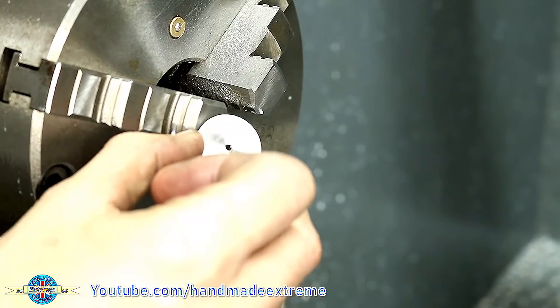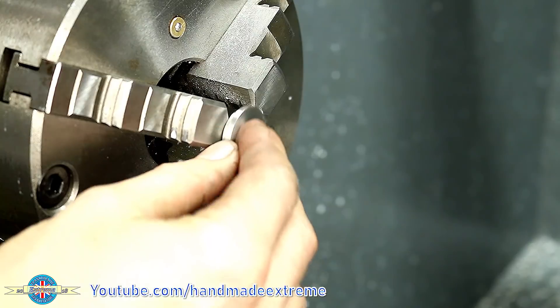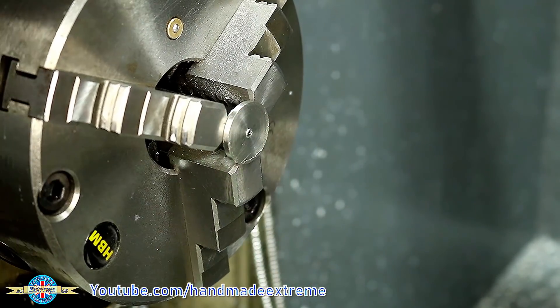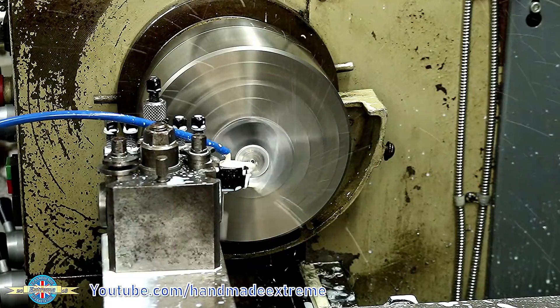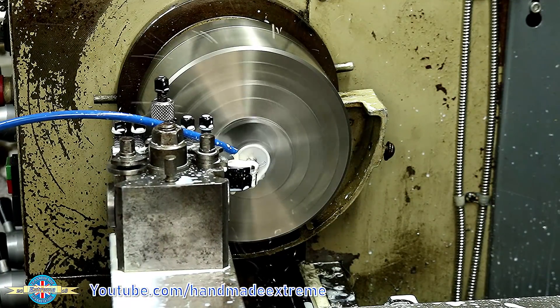That goes back in the lathe now — that's the side we've just machined — so I put it in the opposite way around and then I can face up that front edge. You can see the damage that one of those little nubbins did to that piece of carbide in the tool there. I've set the DRO so that when Z is on zero the part will be faced to the correct length, and I've just hooked up the coolant system to a little bit of plastic pipe so that I don't have to hold it.